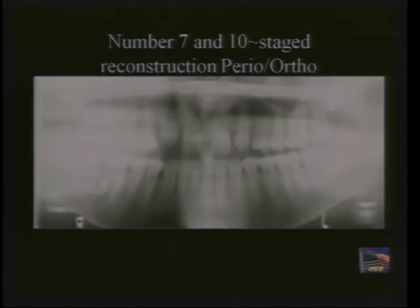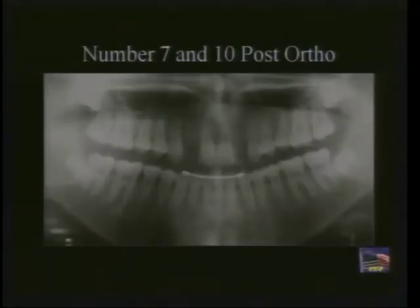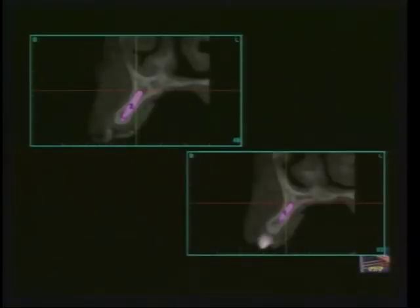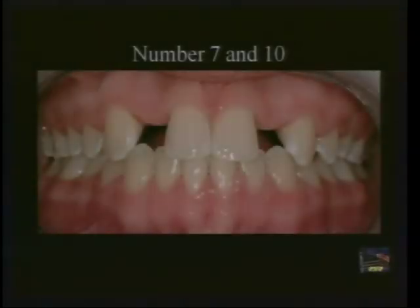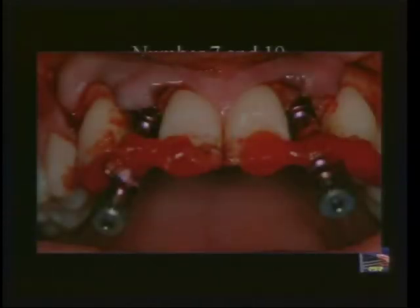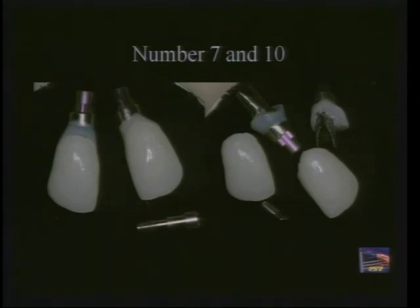The last case involves perio-ortho, which I mentioned at the beginning — a huge part of enabling us to do things better. We have congenitally missing laterals where the orthodontist has done a wonderful job creating adequate space. Three-dimensional analysis tells us to expect buccal fenestration in cross-section, so we're prepared to graft at the time of implant placement. Here's our surgical guide directing us appropriately, with expected fenestrations grafted using a resorbable membrane and freeze-dried bone. Our surgical indexes are the key to making our provisional restorations — and here is Andrew Canterbury making truly custom provisionals that not just anyone can make.